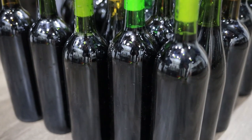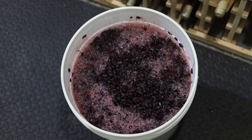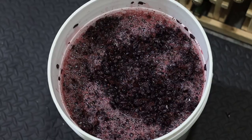Malolactic fermentation is a bacterial fermentation where harsh malic acid is converted to smoother lactic acid. This happens on almost all red wines and occasionally you'll also see it happen on white wines. Normally you'll put a wine through malolactic fermentation after primary fermentation or alcoholic fermentation is complete, but it doesn't have to be that way.